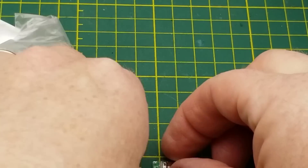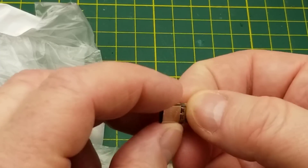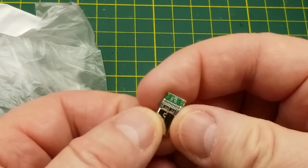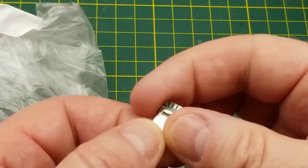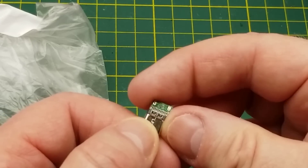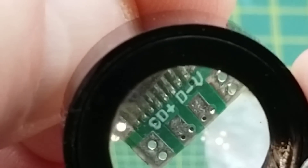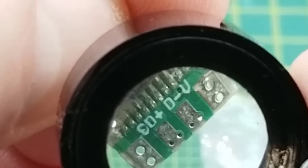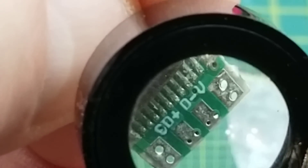It is solderable USB-C connectors with little circuit boards on them. They've got four pins broken out on one side and two broken out on the other — six pins total. This looks like data plus and minus on one side, and C and V on the other — I'm not quite sure what those are.